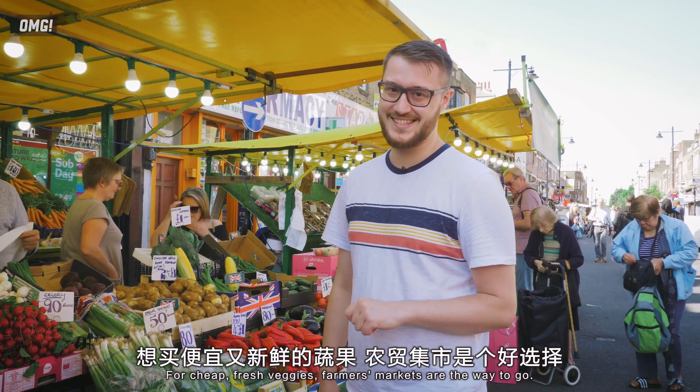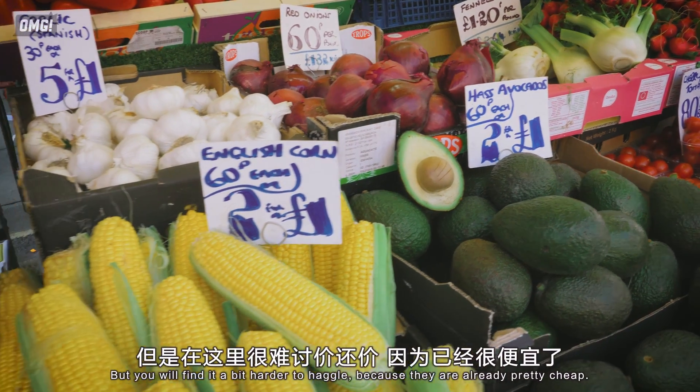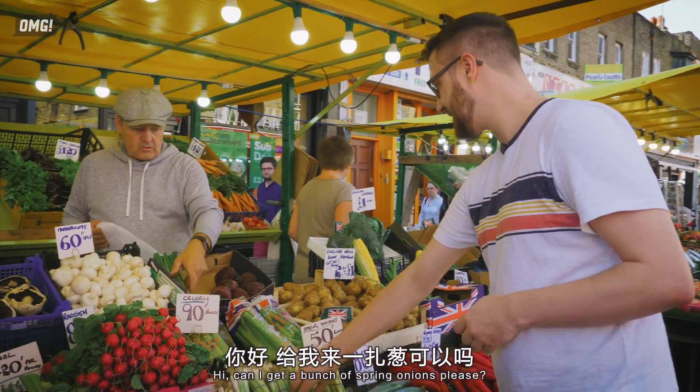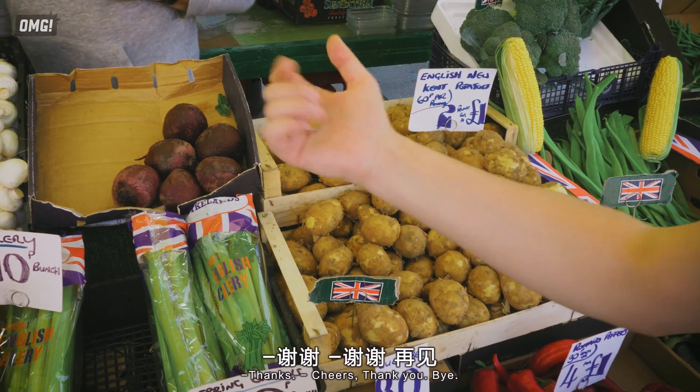For cheap fresh veggies, farmers markets are the way to go. They're kind of like 菜市場 in China, but you'll find it a bit harder to haggle because they're already pretty cheap. 'Hi, could I get a bunch of spring onions, please?' 'Thank you.' 'There you go, sir.' 'Thank you very much.' 'Thanks. Bye.'